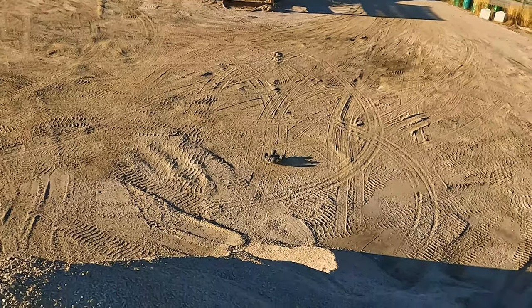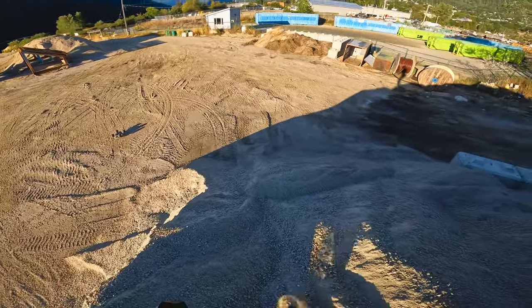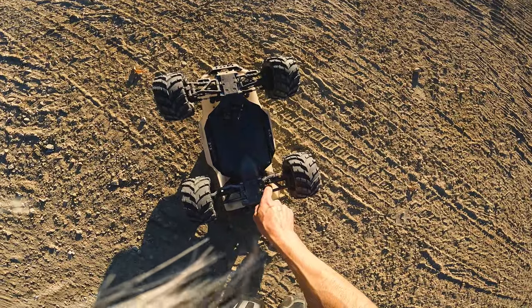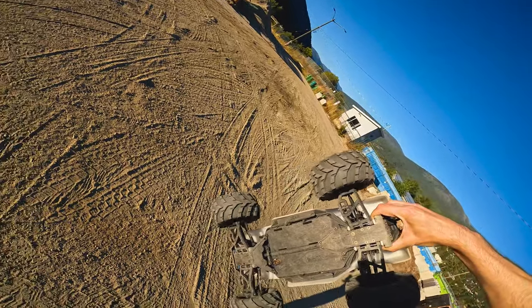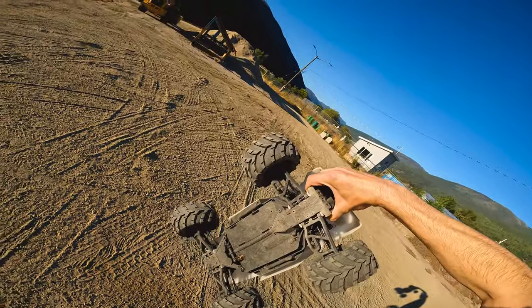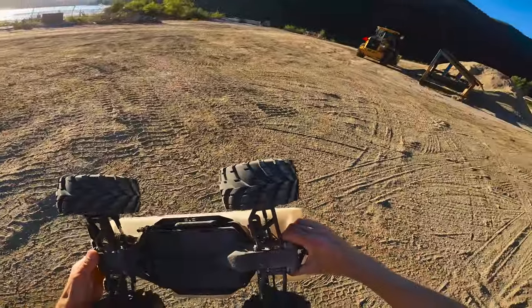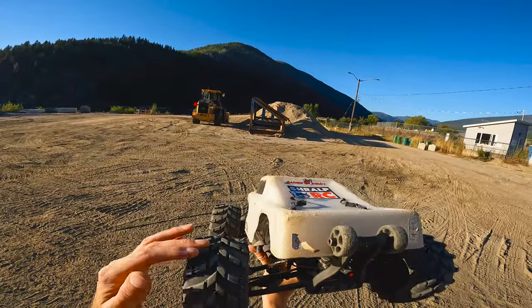That was not a good landing. That'll be a test for the drive shaft — that usually breaks the other ones. She is bent. So as good as they are, they will not take a 15 to 20 foot straight to flat on the side. The good thing is I can straighten that back out again. Definitely would have broken one of the normal ones, I think.